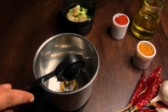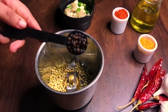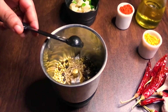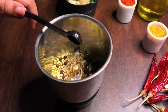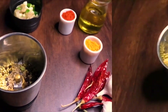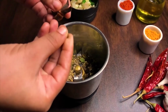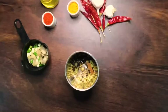To prepare the spice mix, you need 1 tbsp of coriander seeds, 1 tsp black pepper, 1 tsp cumin, 1 tsp fenugreek seeds, 3 pods of green cardamom, a thin inch of cinnamon, and a petal of star anise. Grind all of these into a fine powder.